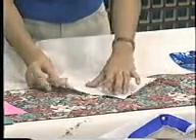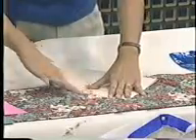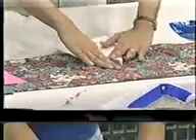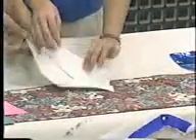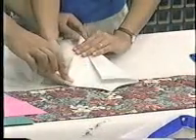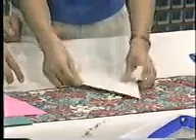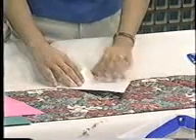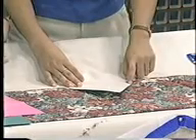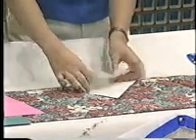Then take each tip and fold them toward the center. There you go. Now flip it over to the back. Then take this end here and attach it to the other end — the near end connects to the far end — so it forms a rectangle.